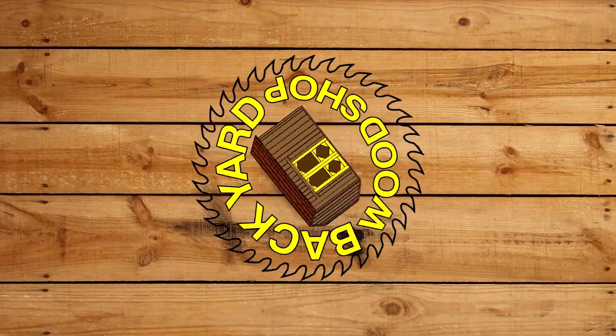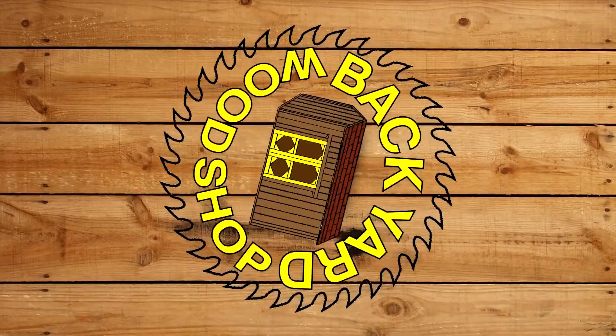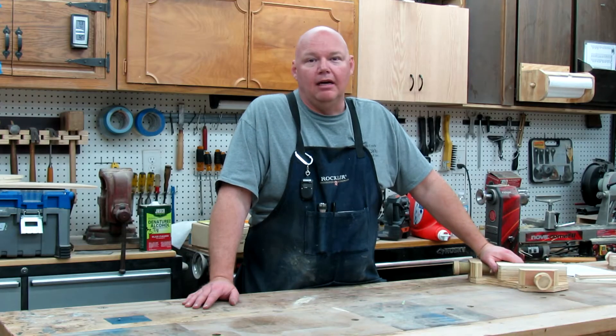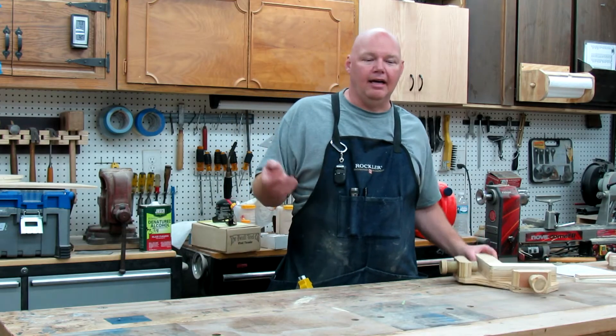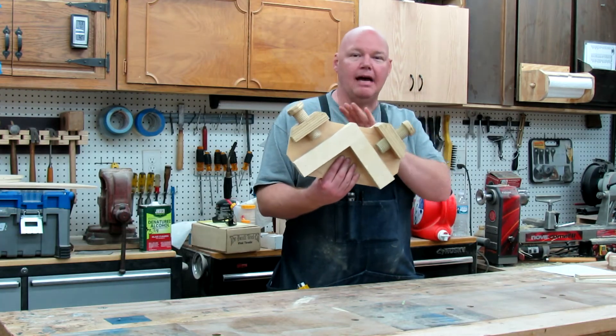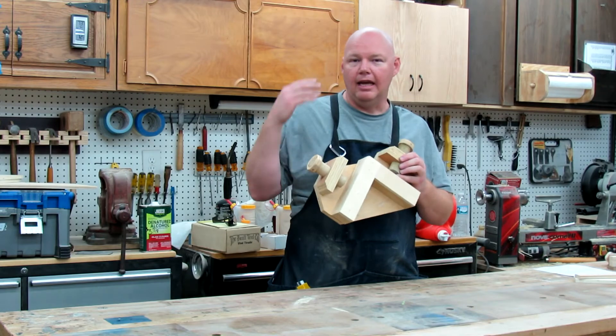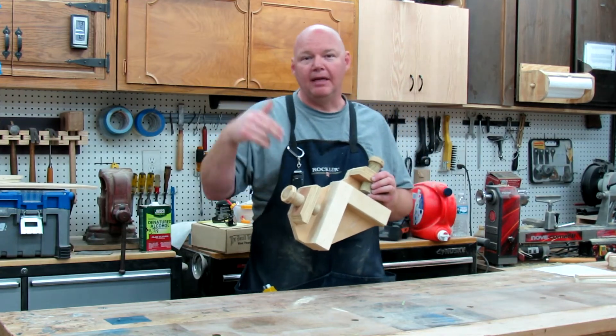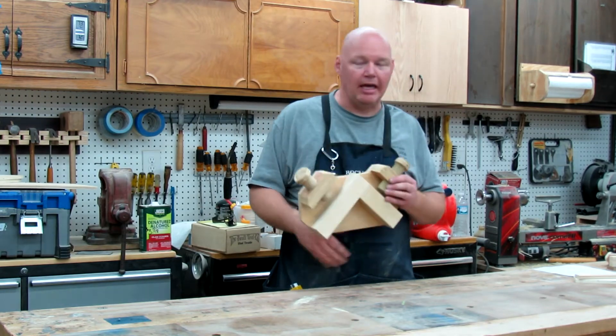Welcome back to The Backyard Woodshop. I'm Tom Ryder. A couple weeks back I built the Clamp-It Jig here — it's a copy of the Rockler version — and I shared it with you guys and offered a free template. There'll be a link down below if you haven't seen that video yet.